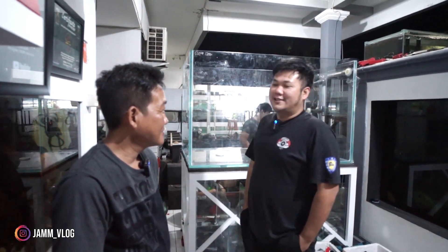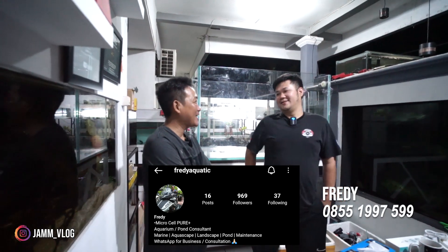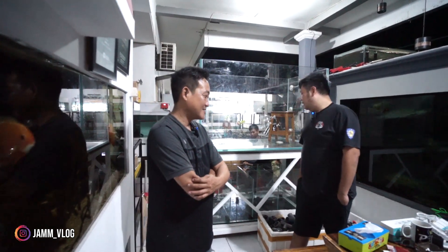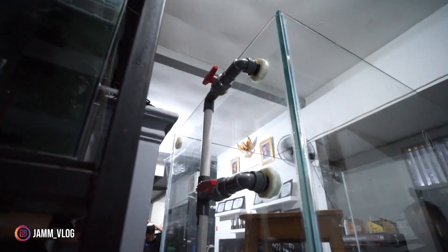Kembali melanjutkan, apa yang harus dilanjutkan bersama? Freddy - dari Freddy Aquatic. Udah lancar loh, Leo ya, udah lancar. Jadi Jinco, kita sekarang ini mau melakukan pengerjaan apa?